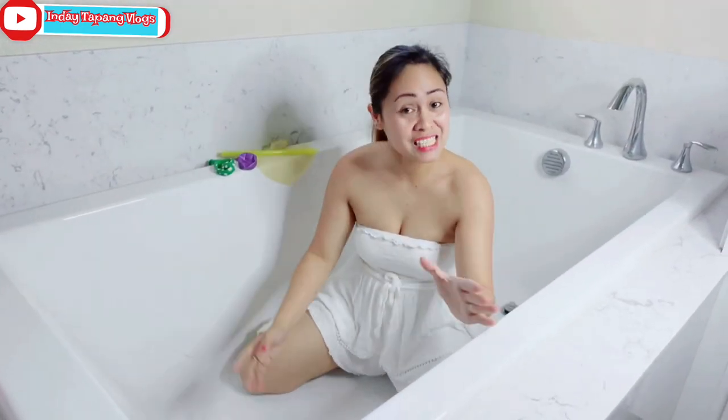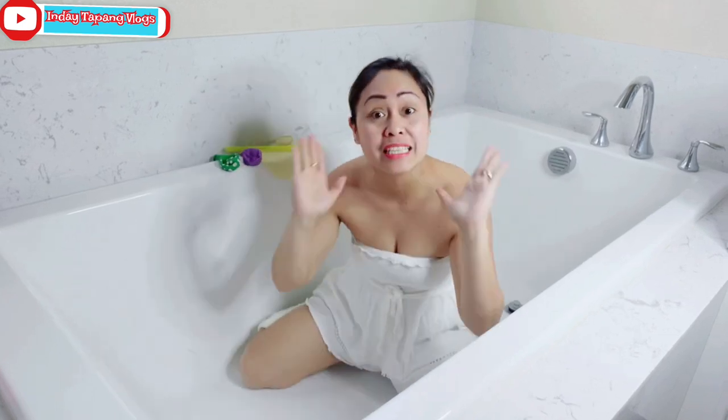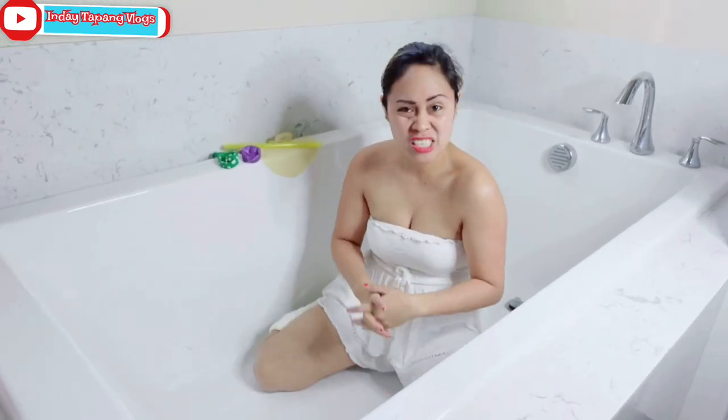Welcome back, you guys! Welcome back to my channel! It's me, MS Balloon Challenge! And today we have a youth balloon challenge. This is requested by Mr. Gray.